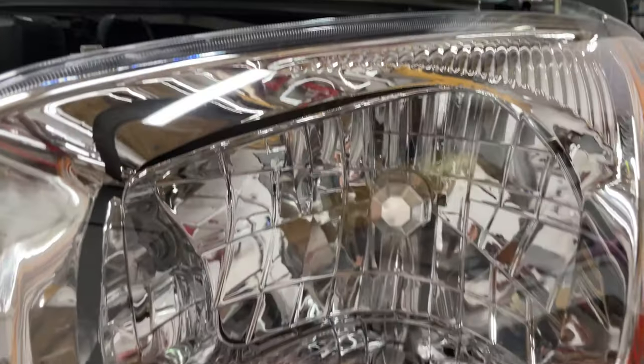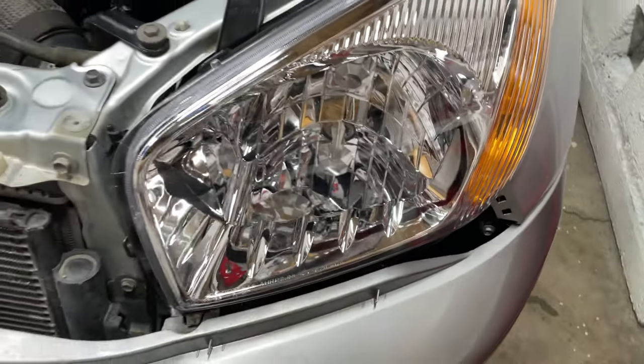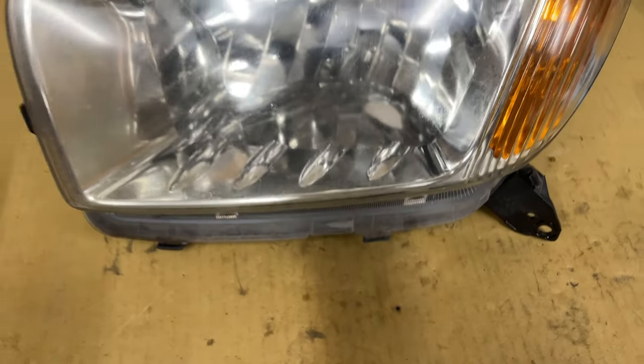Another difference I noticed between the original and aftermarket headlights is the large gap between the lens and reflector. It's not noticeable unless you stand over the headlights and look straight down. The original lights have a gap too but it's about half the size and less noticeable. I don't think it matters.